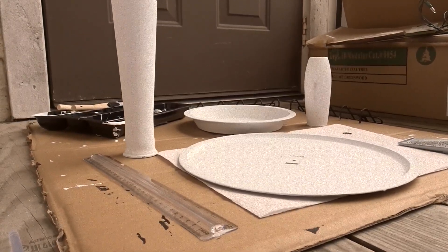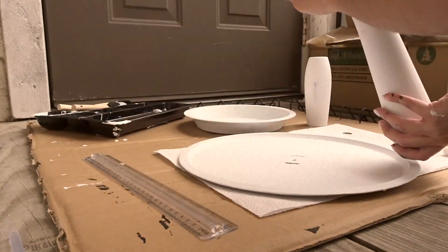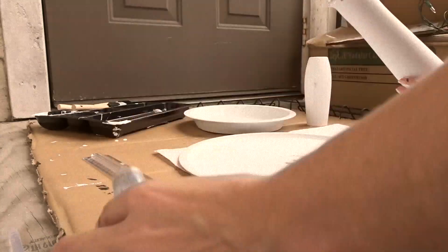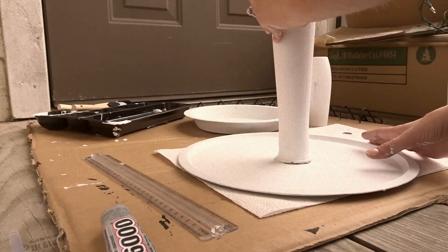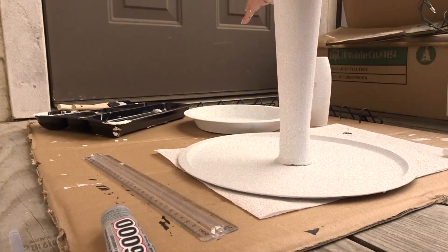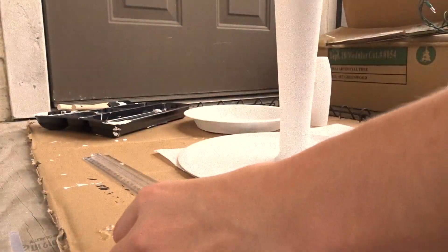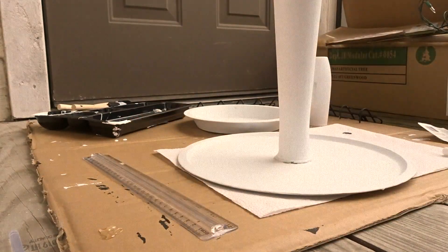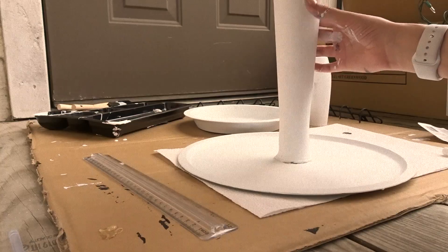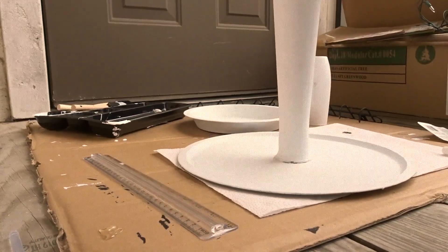Here she is after a couple of hours of drying. I'm going to grab my E6000 glue and start gluing. I'll put a little bit of glue on the top or bottom of the first layer and build my way up from there. I've truly enjoyed sharing this DIY with you guys. I'm getting the last layer up on top, letting the glue dry, and here it is!